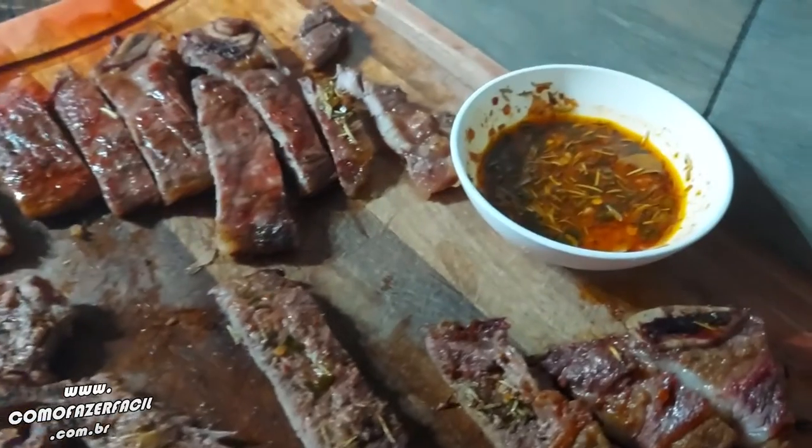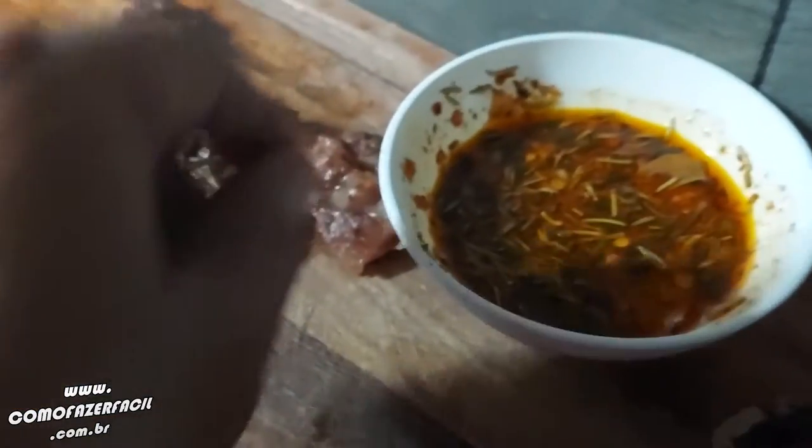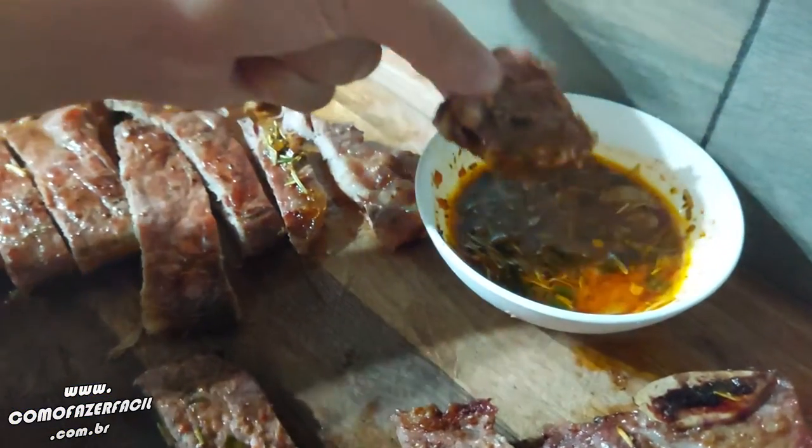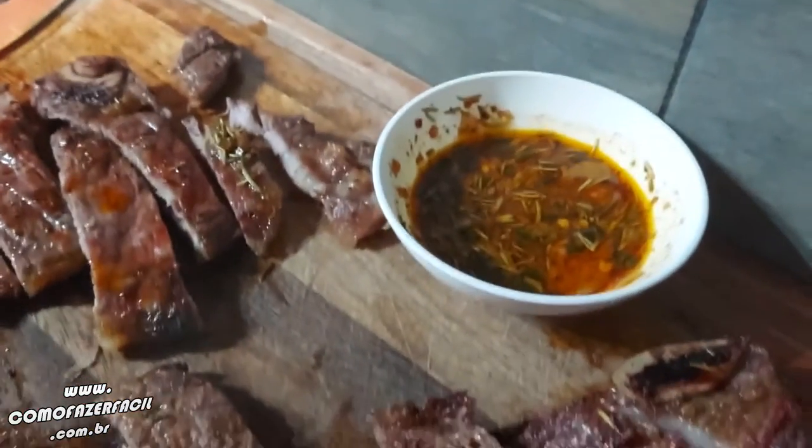Look guys, after cooking — this is what we applied before — there are some pieces without the sauce, you can put it on here. Look, you put it like this and send it to the plate, or you can take it with a little spoon and apply it on top. It will be delicious!